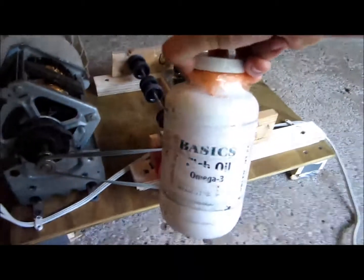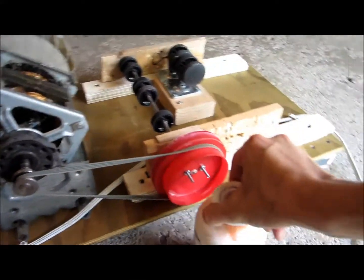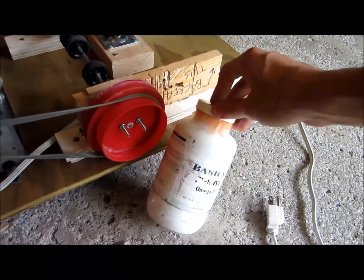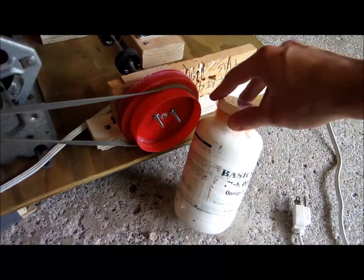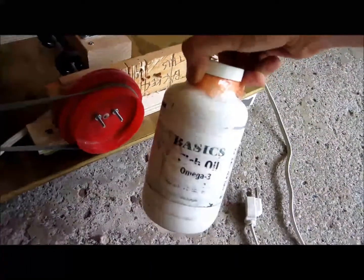For the mill jar I'm using a fish oil container. Really any container will work as long as it's about the right size for the number of balls you're using and the speed. You'll want about half full in terms of ball mill balls in your jar.